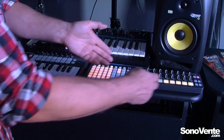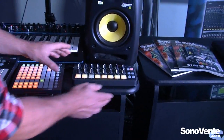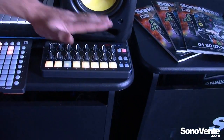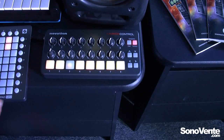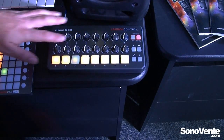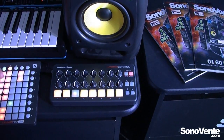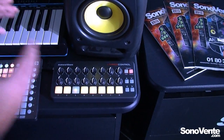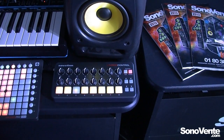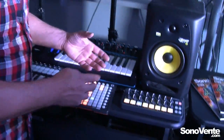Next to the Launchpad Mini we also have the Launch Control. Launch Control takes the idea of the launch products, but now we add encoder or rotary knob control to our setup. With these we have 16 rotary knobs, 8 buttons, and 4 function buttons that allow us to use the Launch Control with any DAW software. We also have a number of factory templates that mean we can work very well with Ableton Live and FL Studio.